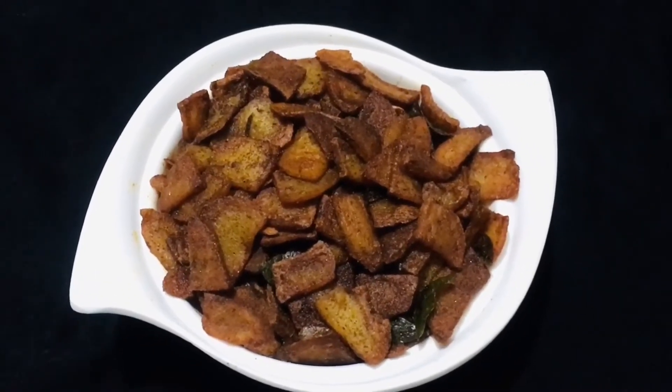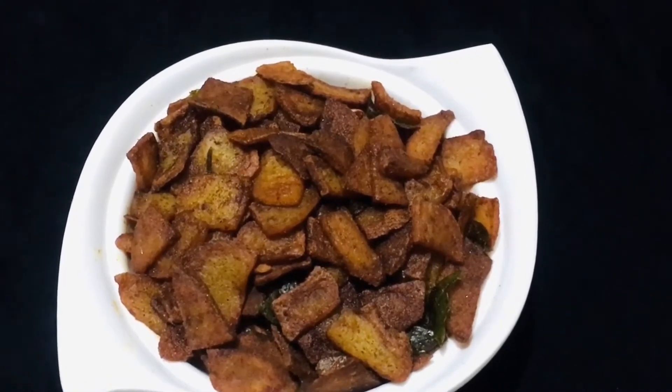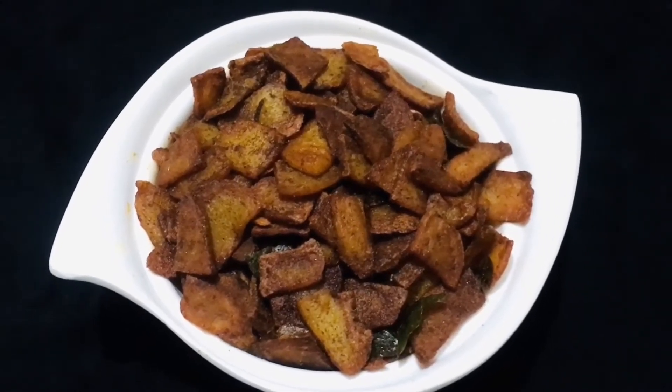Hi friends, welcome to Shiva's kitchen. Today we are going to have a simple potato fry. We are going to have a nice side dish.